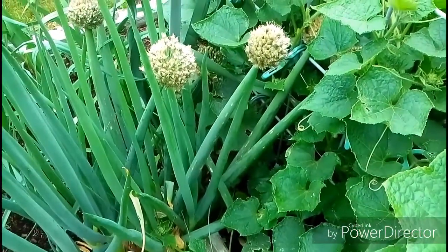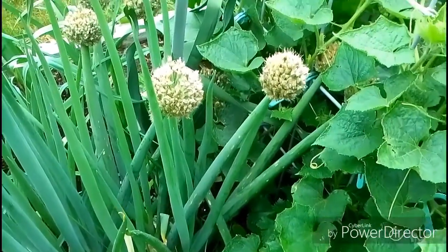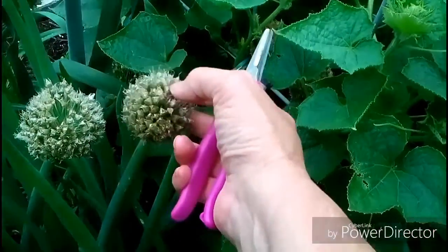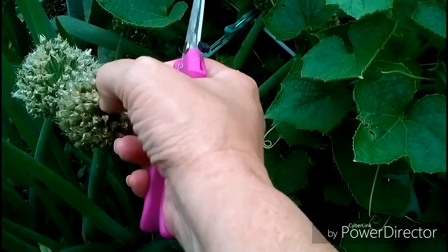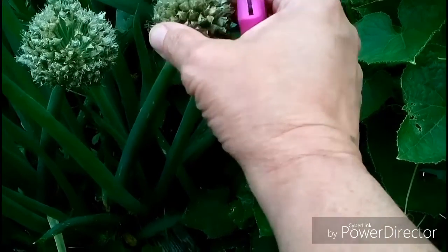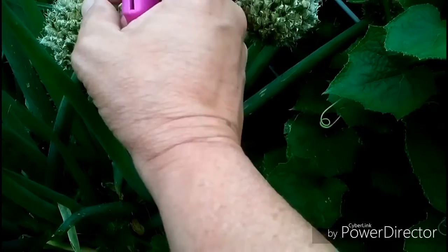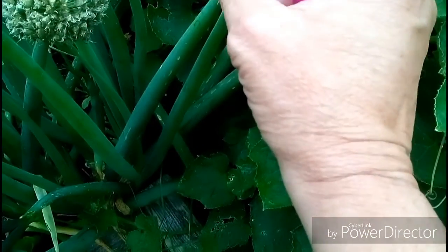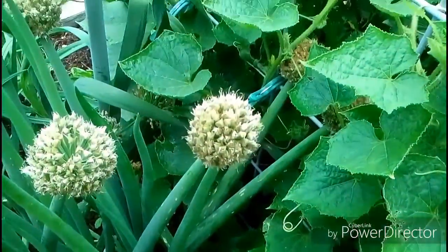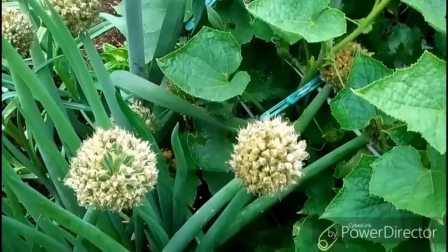It's time to cut off these bunching onion heads. They're at the point where they're starting to brown up — they're still green, they get white, they start separating, and if you let them go too far they're just going to drop on the ground and you're going to lose all these beautiful seeds.